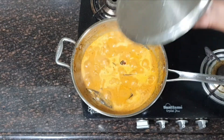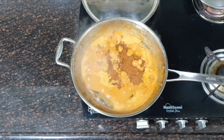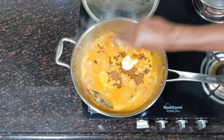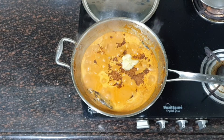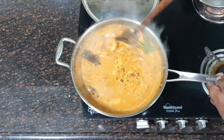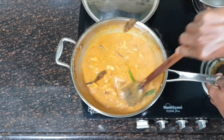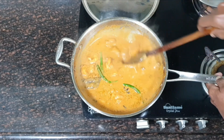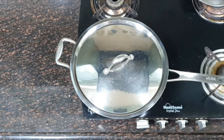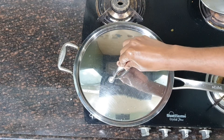Let's check. This is almost done. At this stage we add the garam masala powder, ghee or clarified butter. Mix it well and add the slit fresh green chili. Mix it well and again let it cook for another 2 to 3 minutes on medium flame and cover it. I have been cooking this for 3 minutes.